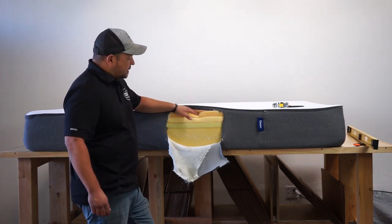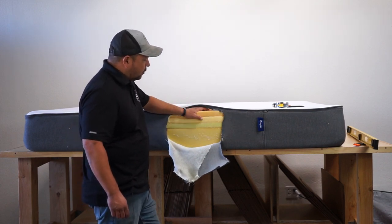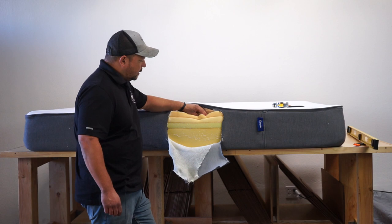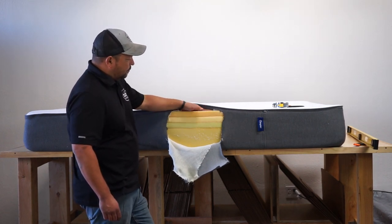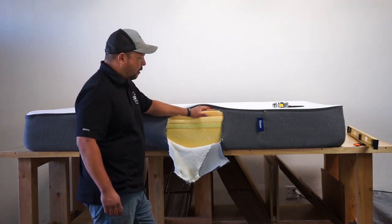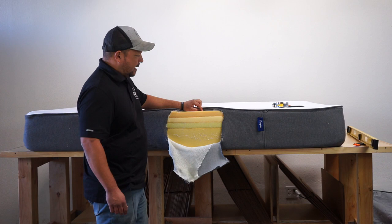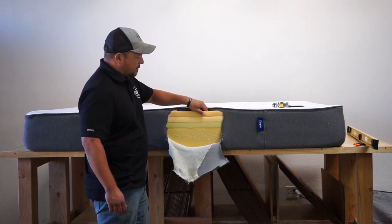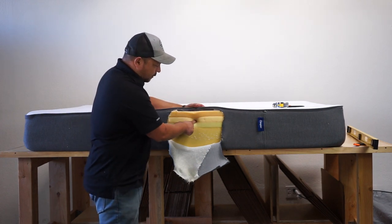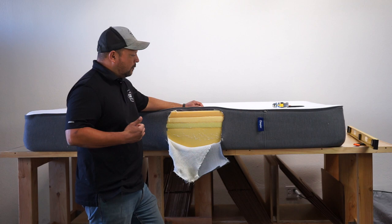We have a base layer and then three comfort layers on top. The top layer is not memory foam — it's one of their more proprietary foams, but it feels like a super soft polyurethane foam, about a 1.8-pound polyfoam at around 18–19 ILD, maybe a little bit softer. Nothing crazy, nothing special. The middle layer is where they have memory foam, for pressure relief. Memory foam is really good for relieving pressure on the shoulders and hips.